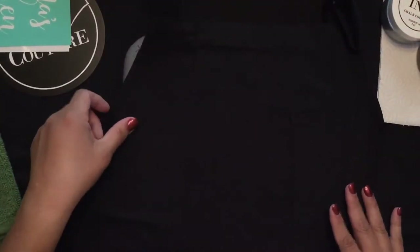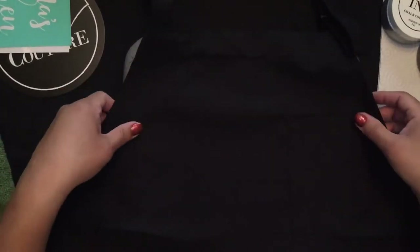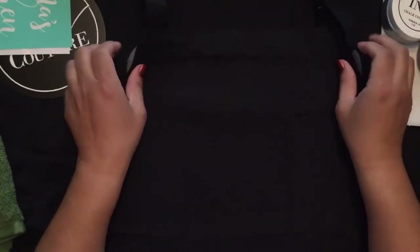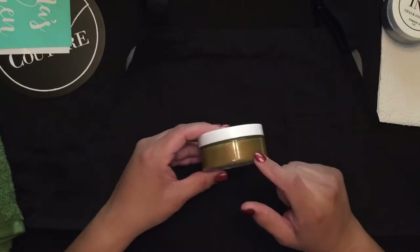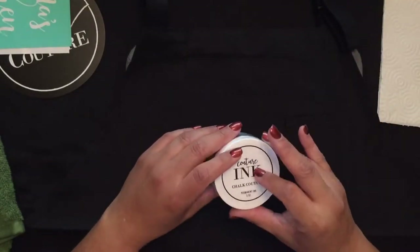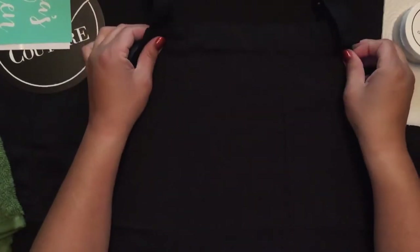This is a black apron, so I was thinking about what color ink to use. I decided I'm going to use Couture Ink in gold — shimmery gold — and Couture Ink in silver. Mama likes her bling!